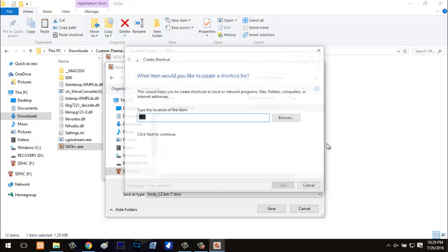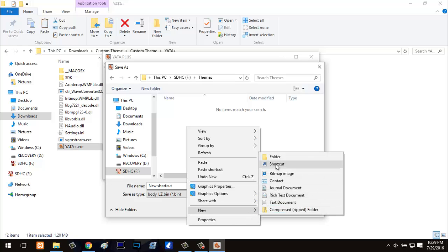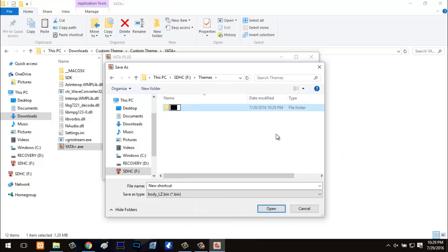I'm going to name my folder 'Nerdio' because I'm going to make a theme based off of my channel art. Once you have a folder made in Themes, open it — it can be named whatever you want your theme to be named. When it says 'save as type: body_lz.bin', that's what you're going to want to name the file. Type in body_lz.bin — it's crucial it has to be named that. If it's named anything else, it will not read properly. Go ahead and save it like that.